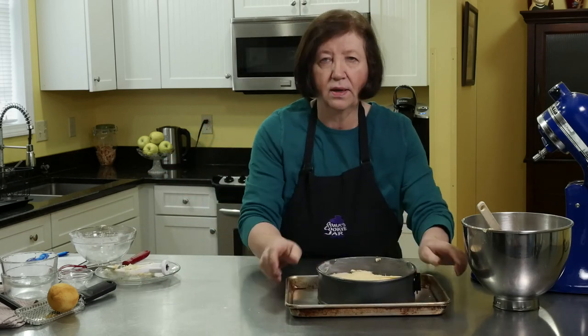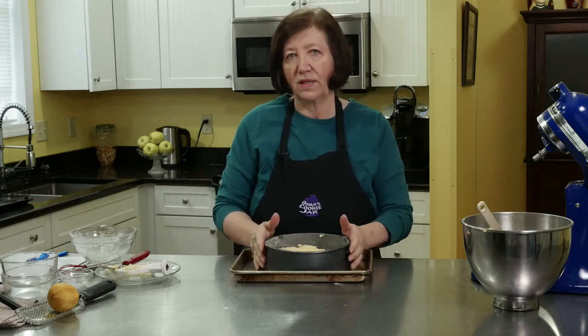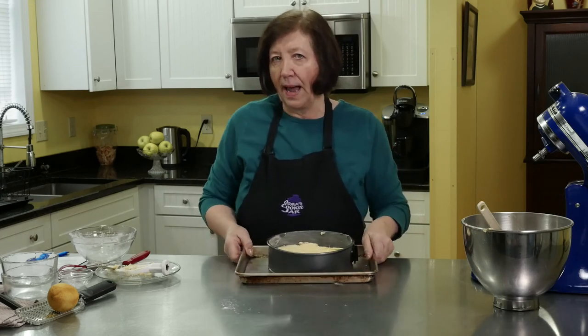On the tray, into the 350 degree oven, 35 to 40 minutes. While this is in the oven, I'll start working on the apple filling.